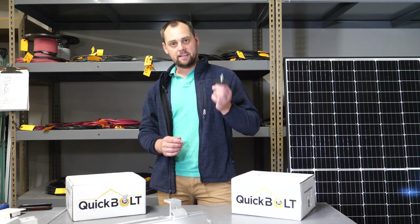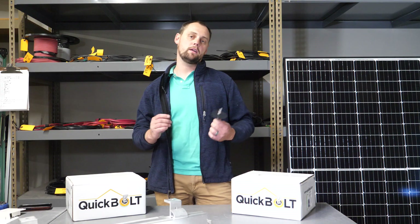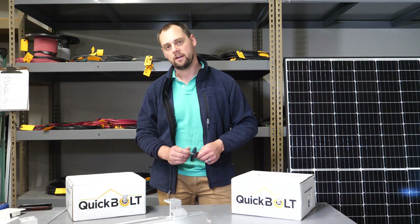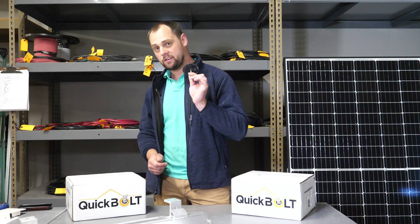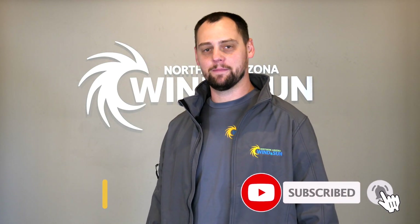So this was the Quick Bolt Micro Flashing. If you have any questions about this product or you want us to help pair it up with another product, feel free to give our team a call and they'll help put together what you need and make sure you have enough for your project. Thank you for watching our video — if you enjoyed it, please like, subscribe, and comment.